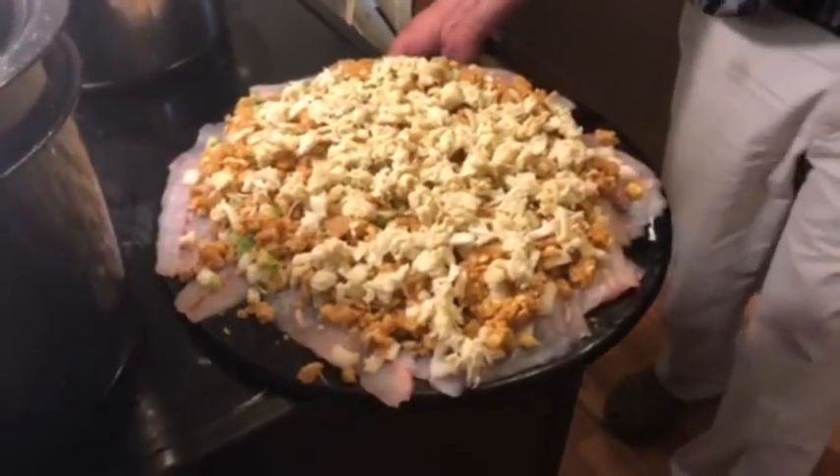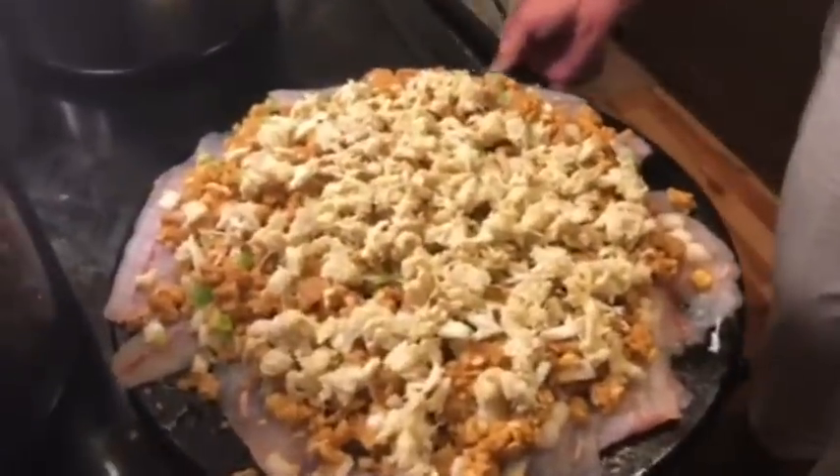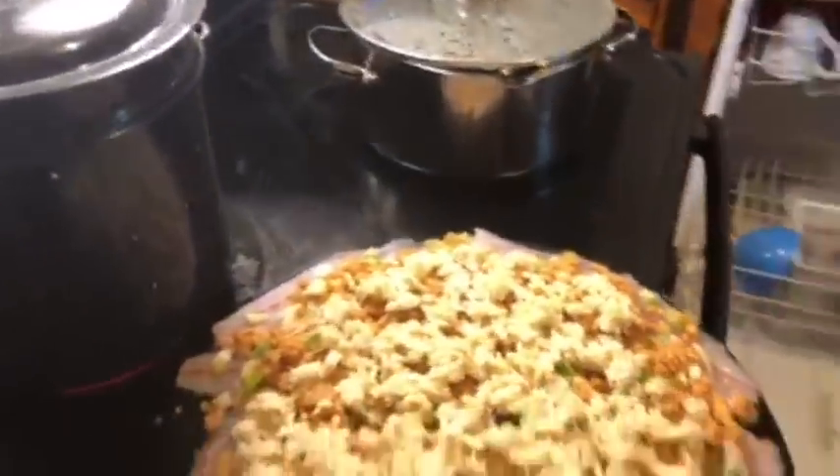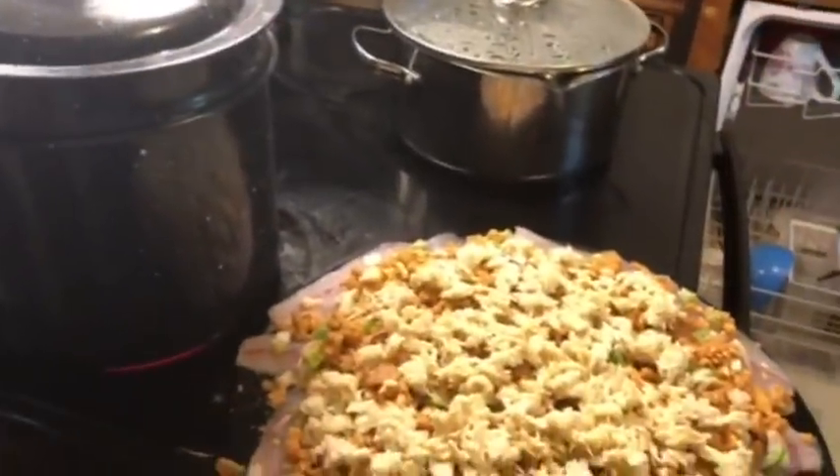We're fixing to put it in the oven and we'll show you what it looks like whenever it gets done — how hot and how long you cook it. It's 375 degrees for 30 minutes.